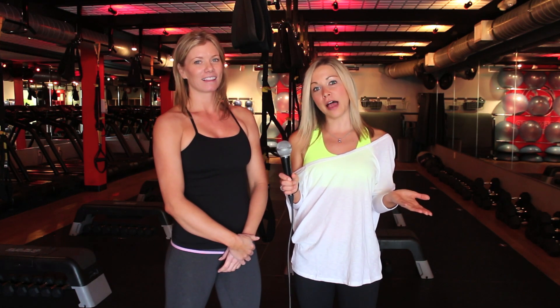Thank you so much, Julie, for all of this informative information. Where can people find more about these classes? Just go online — drenchedfitness.com. We can stalk you too. Please do! I'm a little excited and a little nervous at the same time, but I think I need to try out Drenched. Please be nice to me. Thank you guys all so much for watching. Don't forget to subscribe to my channel — I'll have a new video next week. Bye!